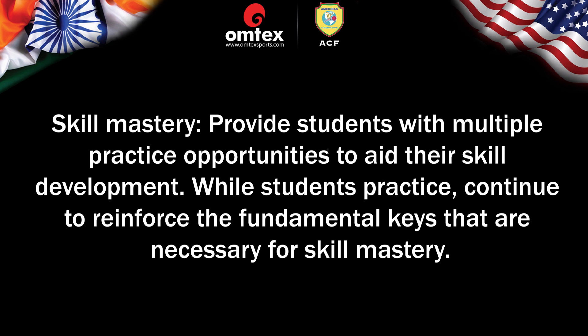Skill Mastery — provide students with multiple practice opportunities to aid their skill development. While students practice, continue to reinforce the fundamental keys that are necessary for skill mastery.